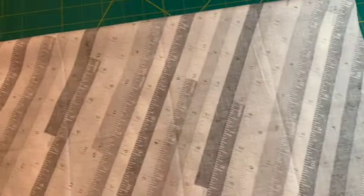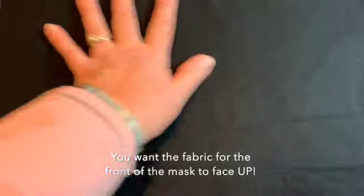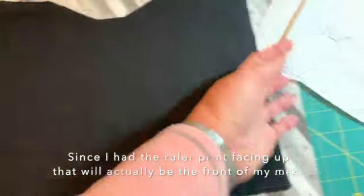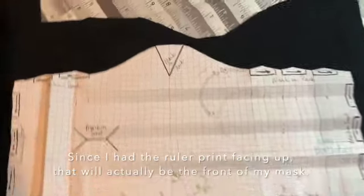I'm going to use two different fabrics. I'm going to make the outside of the mask black and this gray ruler print is going to be the lining on the inside. So I'm just going to lay the black over the top of the gray and then I'm going to pin this on here and cut it out.